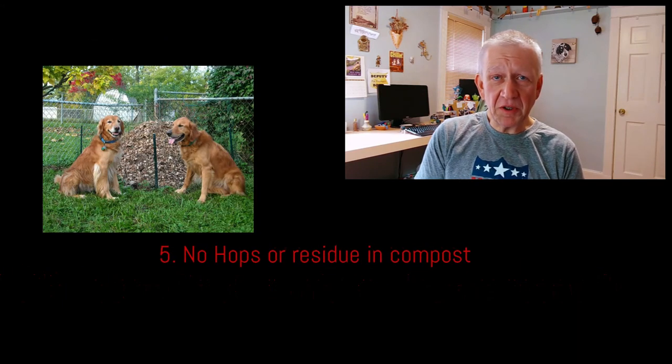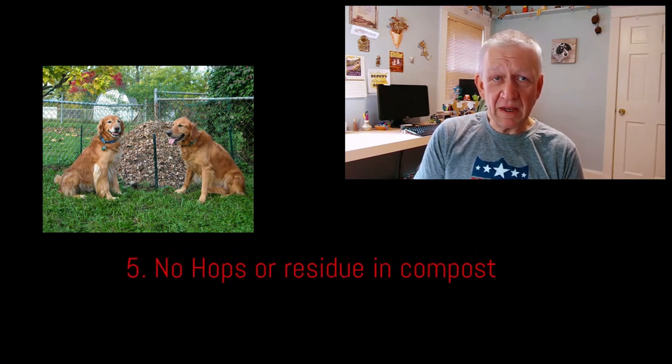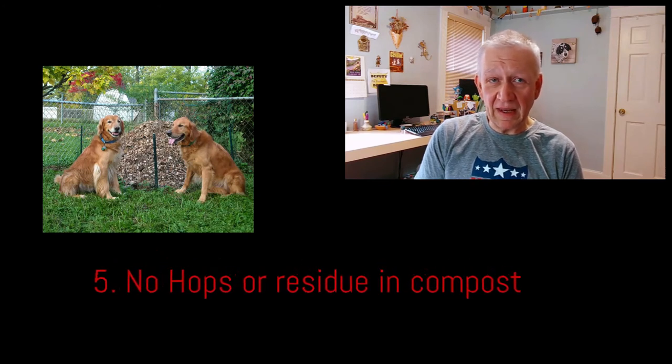Five: keep composting your spent grains, but refrain from composting used hops, trub, or anything else that may contain hops. Remember, your dog can easily find that and get in trouble.